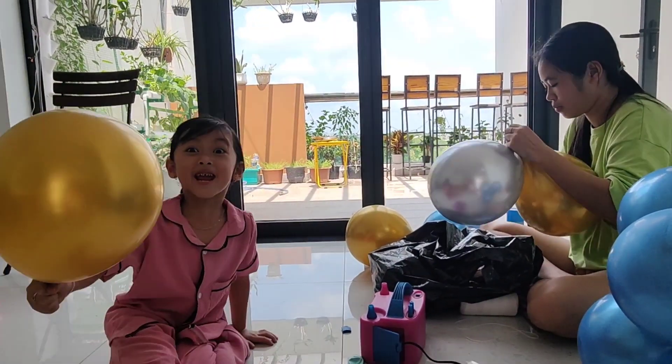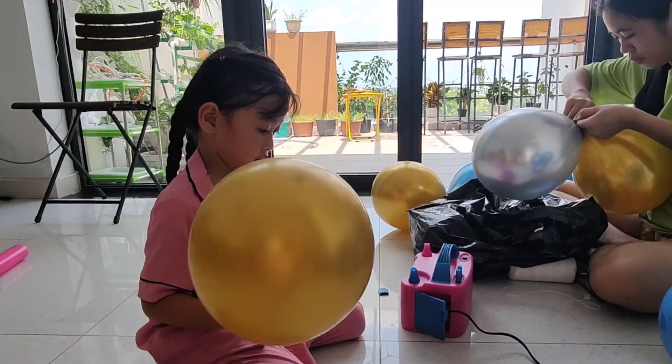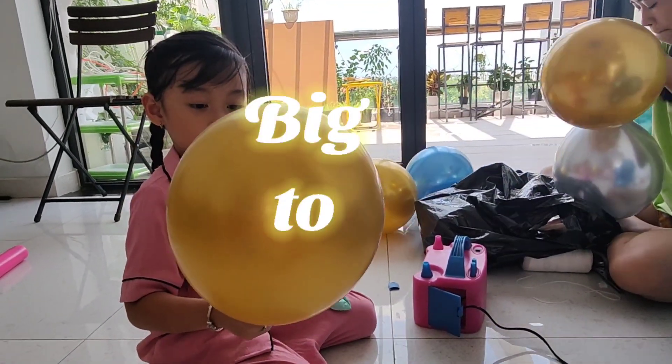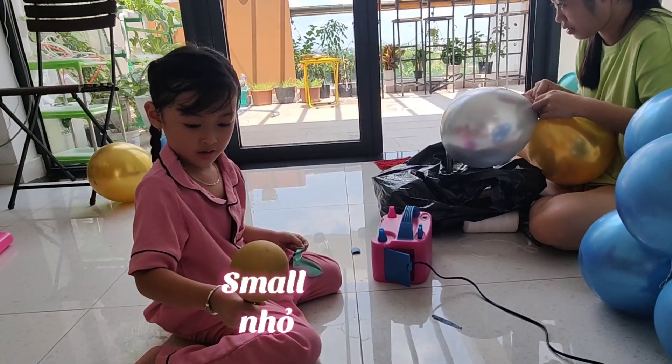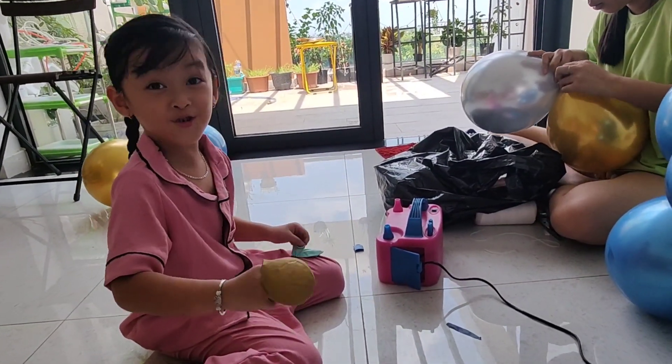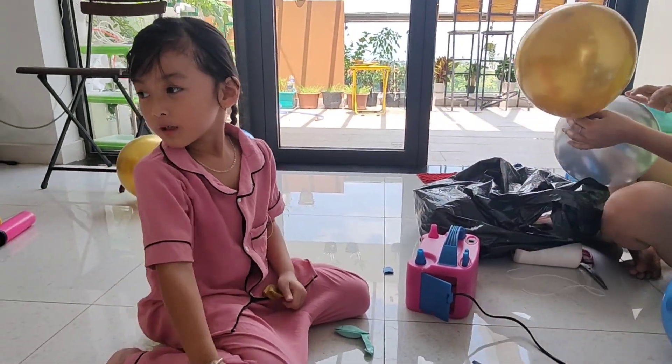Ooh, big! Big? Mom! This is big, this is big. Mom! Come! I have to party, I'm going to party!